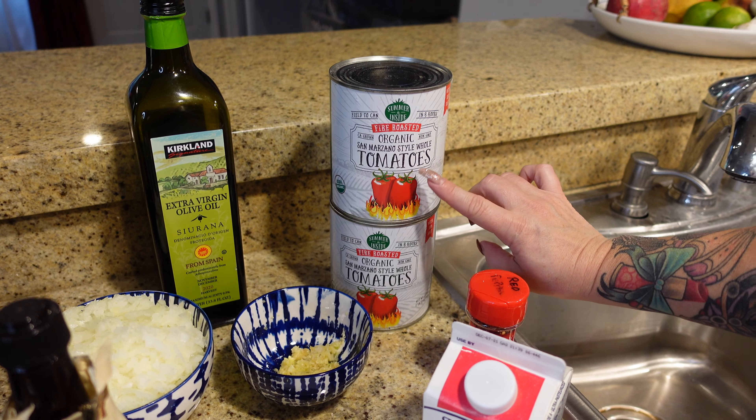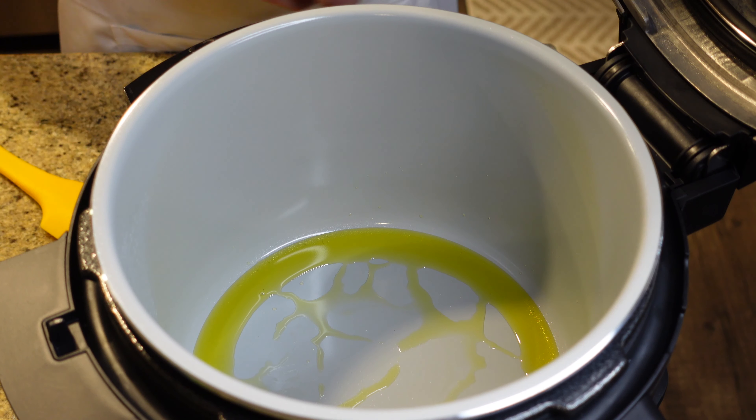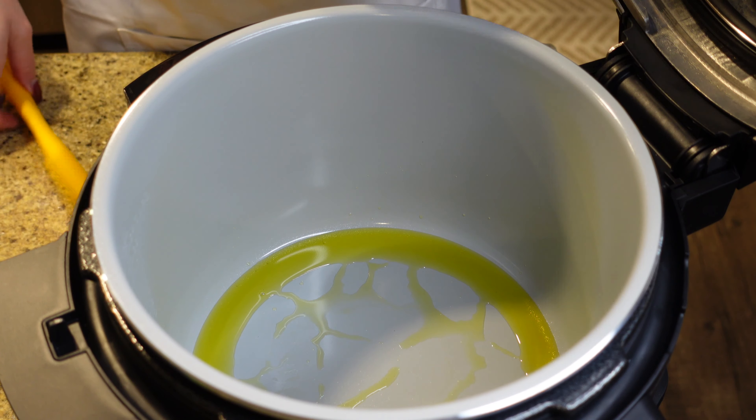I'm going to get the tomatoes out and crush them up. Realistically you can just buy crushed tomatoes, but I really like these fire-roasted ones — I thought they sounded really yummy. It's all preheated now! We're going to do two tablespoons of olive oil, then add the two onions and eight cloves of freshly squeezed garlic.